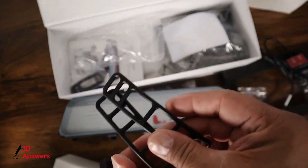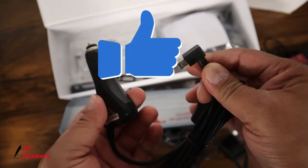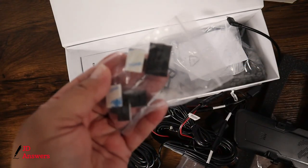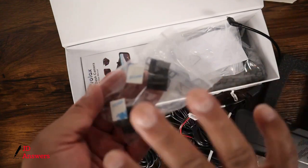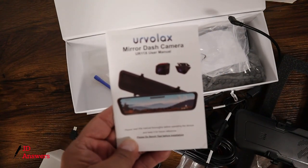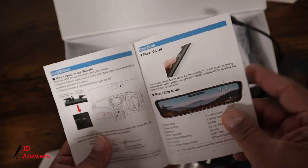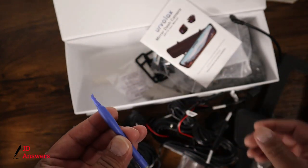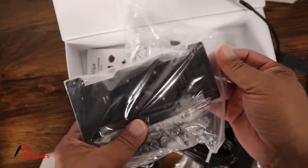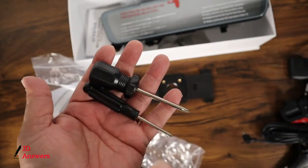We also have the mounting brackets with the bands — I'll show you how this goes in just a minute. This is going to be the power cable. Then you have some hardware for guiding your cables, though we don't use this because all the cables we have will always be hidden. The manual gives you installation instructions and specifications — it's just a basic manual. Then you have this little tool to help you with the installation.